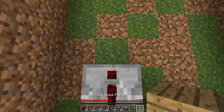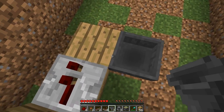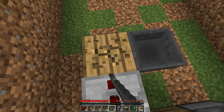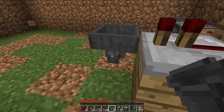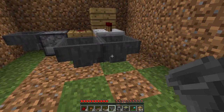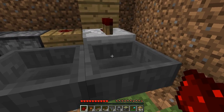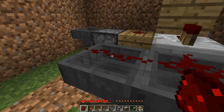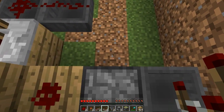Then, just after the redstone repeater here, we're going to place another block with a hopper going into the right side of it. Destroy this block we just placed. Then make another hopper go into this one — the funnels should be pointing into each other. We're going to place two redstone on top of the hoppers. Coming out of this dropper over here, we're going to place a redstone comparator.